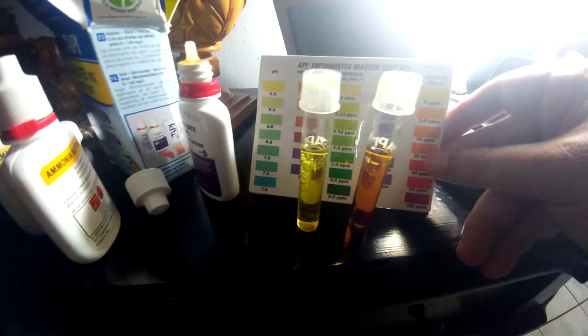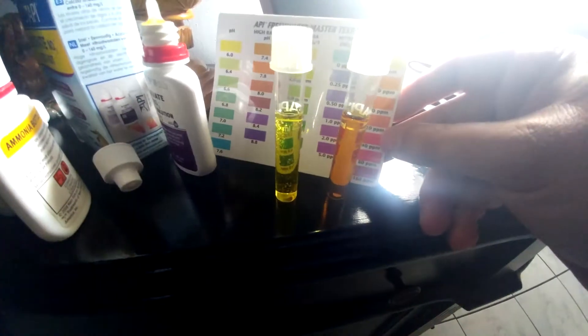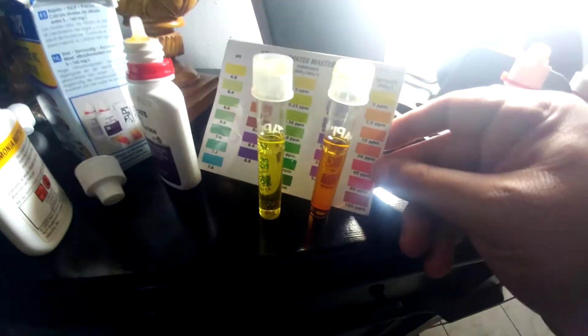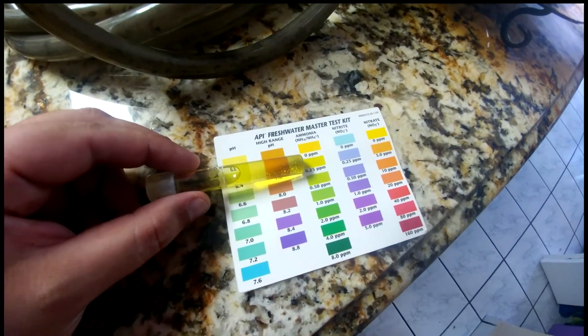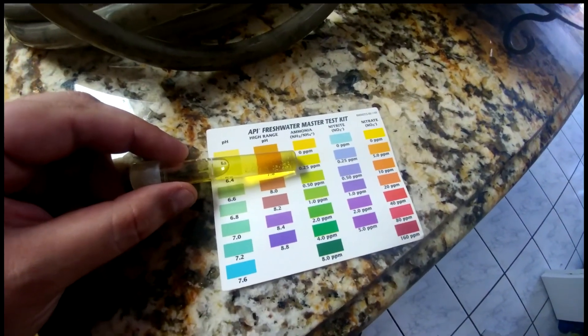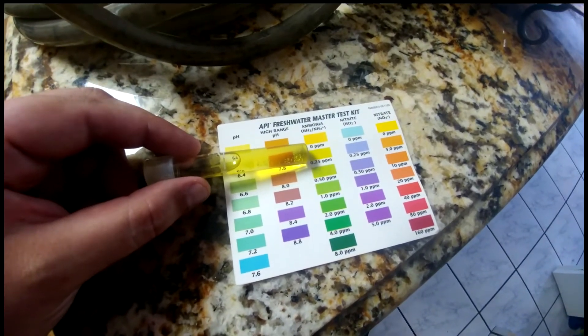You compare it to the chart here. As you can see, the ammonia is yellow, so that means we have zero parts per million. And the nitrate that looked yellow before — you can see how it's getting a more orange color, so we're actually going to let that sit for a couple more minutes and then I'll show you what it actually is.